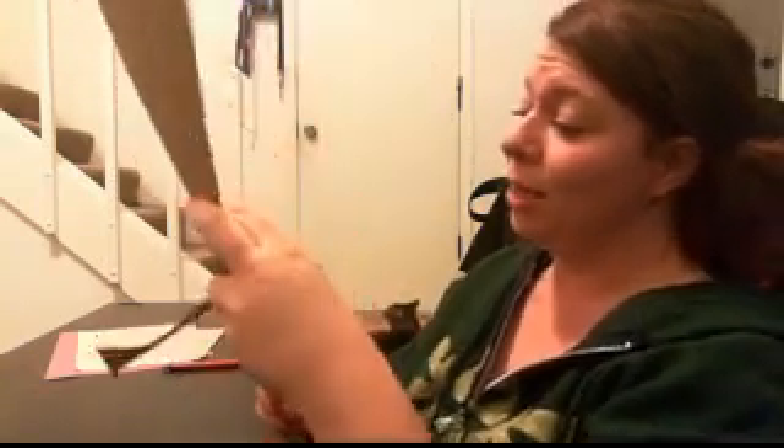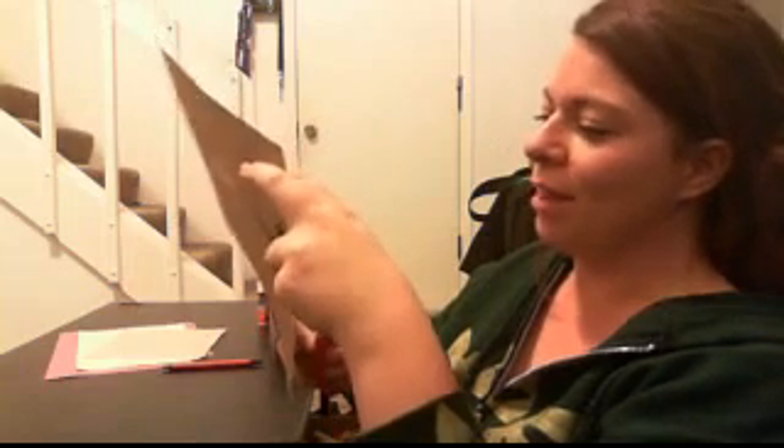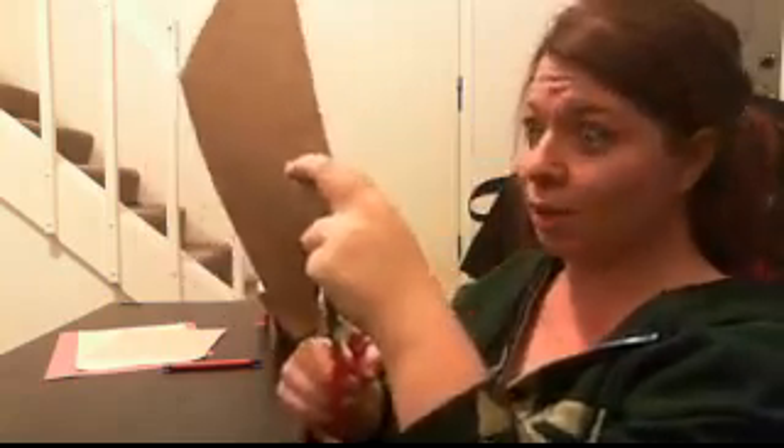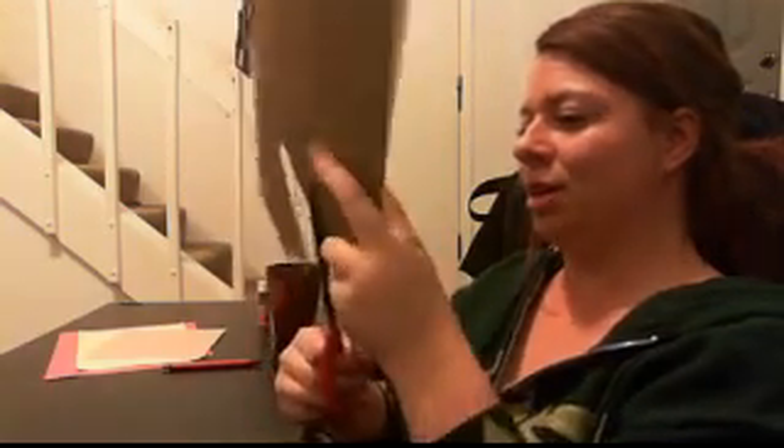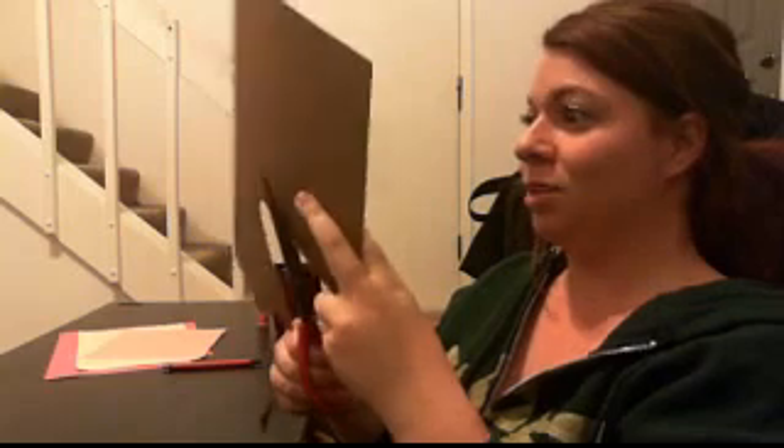Now, you may be asking yourself: which hand do you pick? Well, I use my left hand because I am a right-handed human being. If you are left-handed, you could always use your right hand. Or if you're ambidextrous — which is awesome, by the way — you can use either hand, whichever you feel most comfortable tracing with. And really, to be honest, it doesn't matter how well you trace, because you kind of just cut along the lines anyway. It does take some precision to cut, or maybe that's just me.